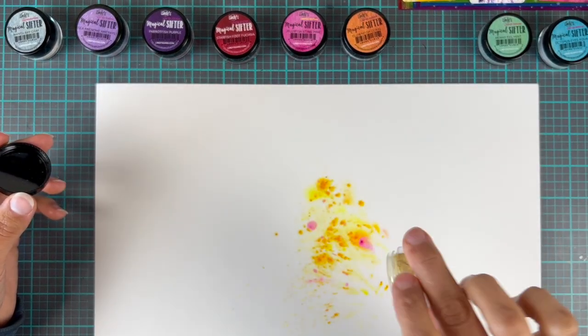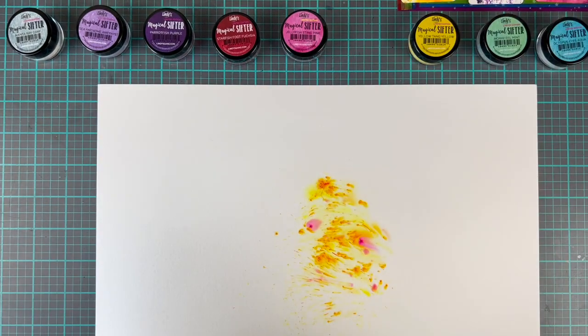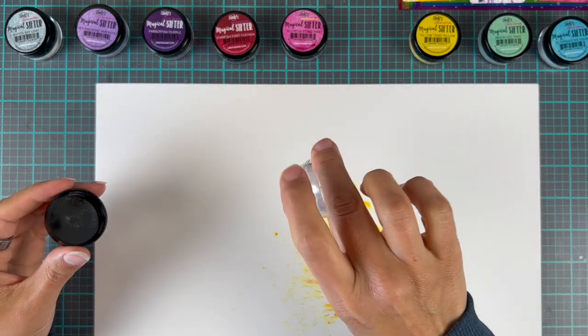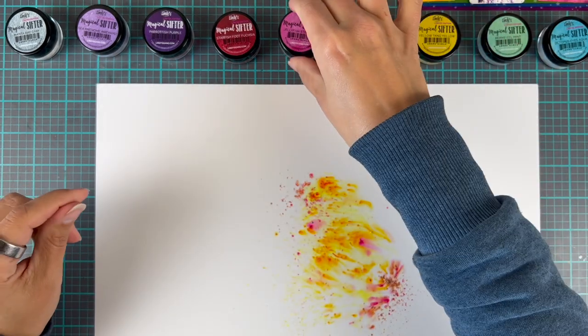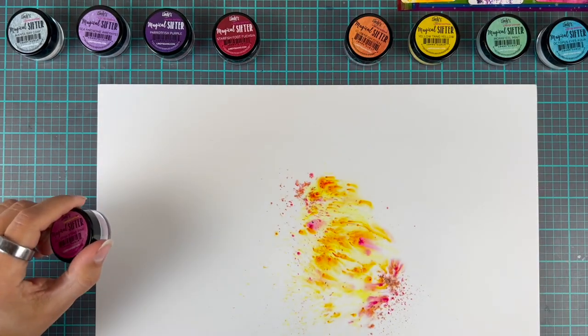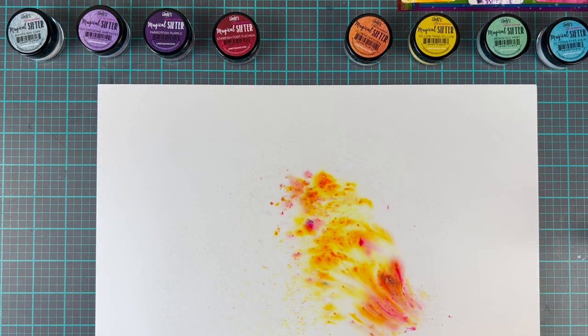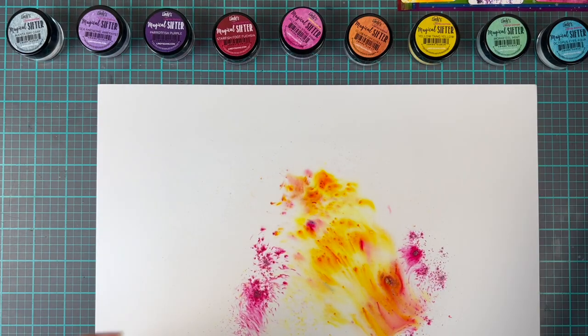Oh my goodness — if you like colorful, shimmery, vibrant colors, holy cannoli are these for you! Just look at the magic that is happening on screen right now, and this is just the beginning, my friend. Yes, it's gonna get better.